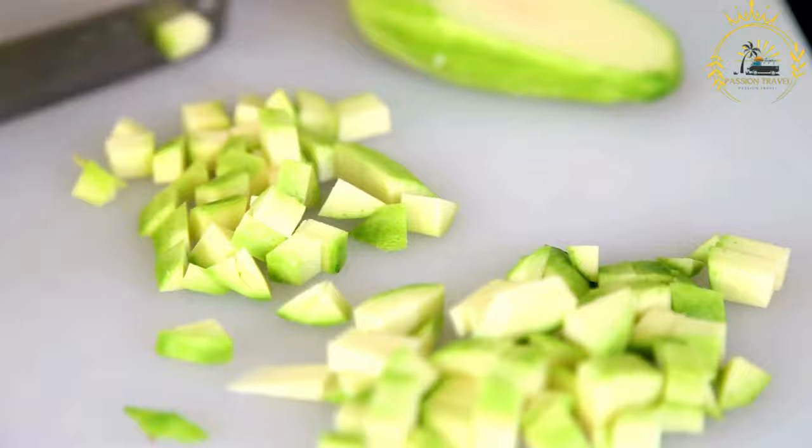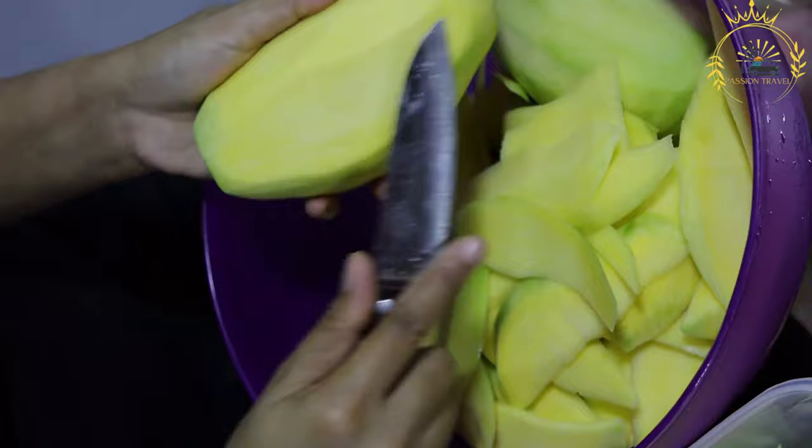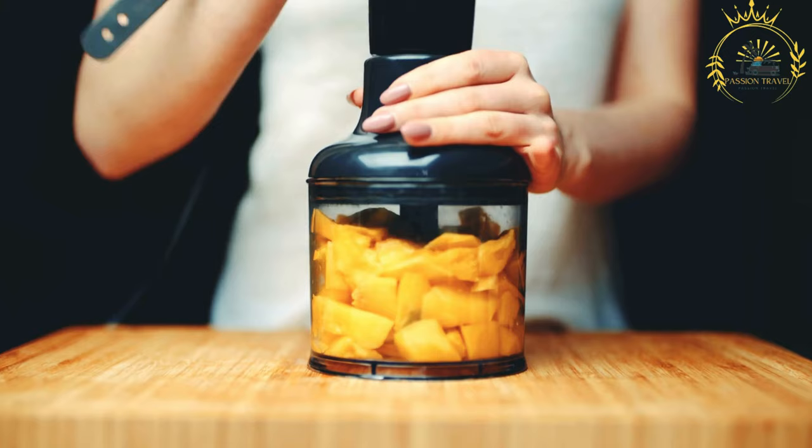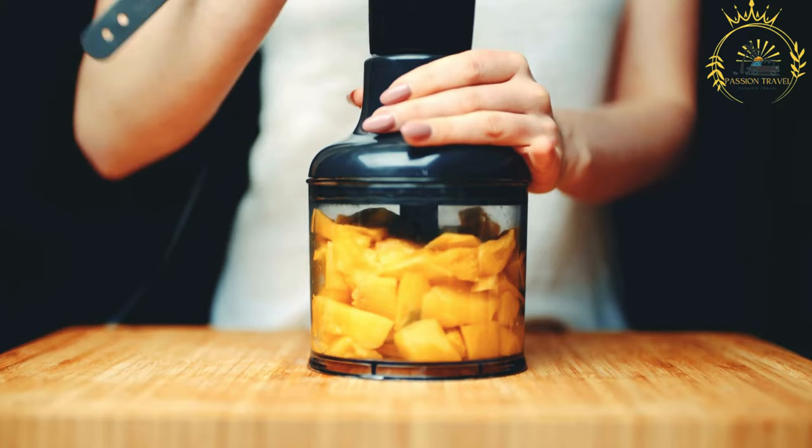Serve the mango smoothie poured into glasses, garnished with a slice of fresh mango, a sprig of mint, or a dollop of yogurt if desired. Mango smoothies are highly customizable — you can experiment with additional ingredients to change the flavor profile or add extra nutrition. Here are some optional variations and ideas.